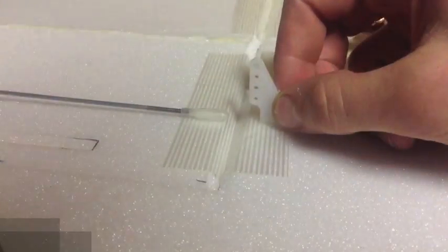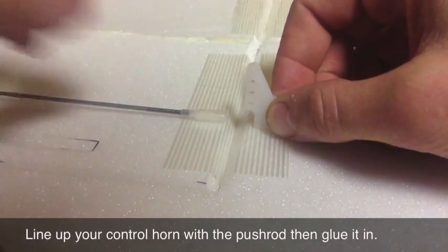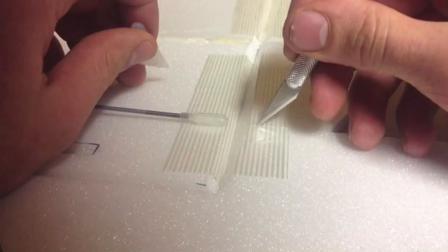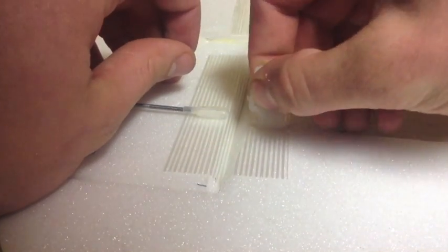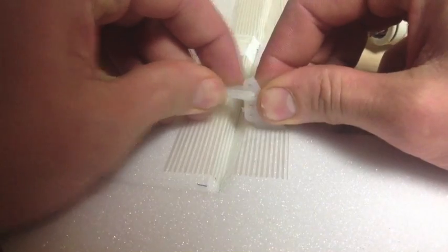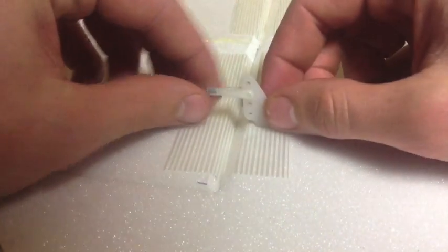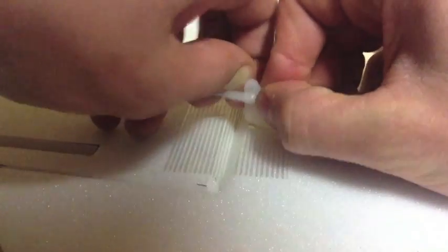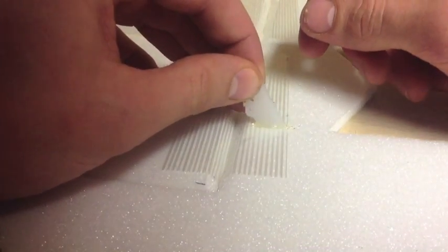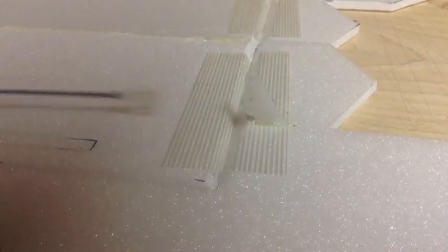Now that the servo is set up with the pushrod going down to the elevon, it's time to install the control horns, which stick into the foam. The clevis will attach onto the control horn. I'll take my knife, make a little slit, and stick the control horn right into the foam — it fits perfectly. Then I'll snap the pushrod in to test it. Finally, I'll take hot glue, put a little bit in, stick the control horn back in, and it's good to go.